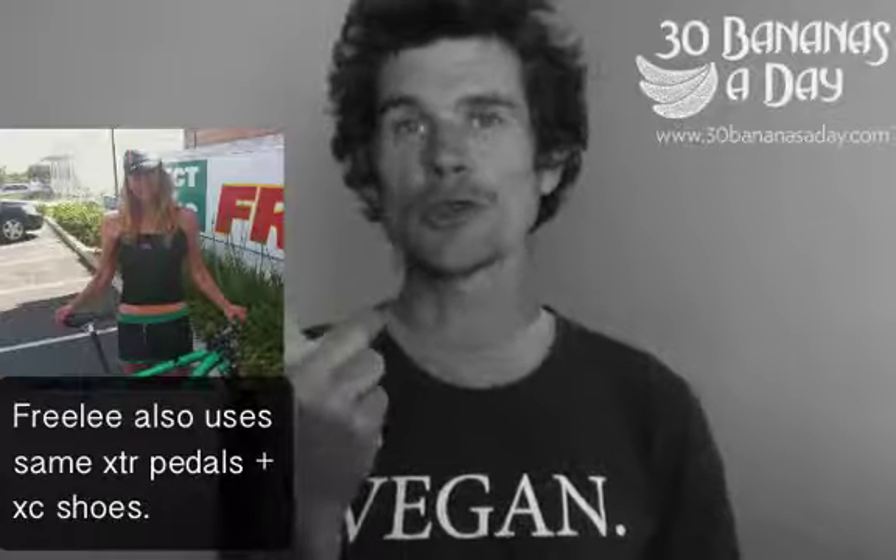That way I've got one pair of shoes for all my bikes. My body's just used to that — same shoes all the time. I don't have to change shoes; one pair of shoes, all my bikes, one pedal system. Easy.